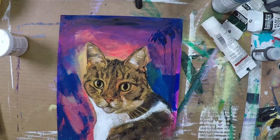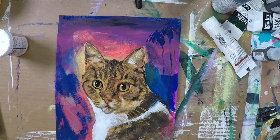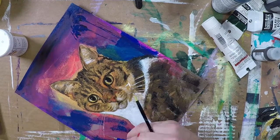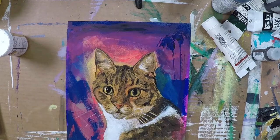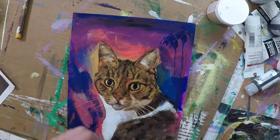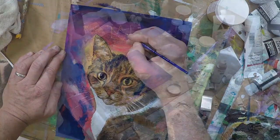I always like to add little secrets or subtle graphic things that maybe you don't notice at first. In this case I added a little crown over Thomas. Thomas unfortunately recently passed away, and I added that little symbol in there to pay honor and homage to him.